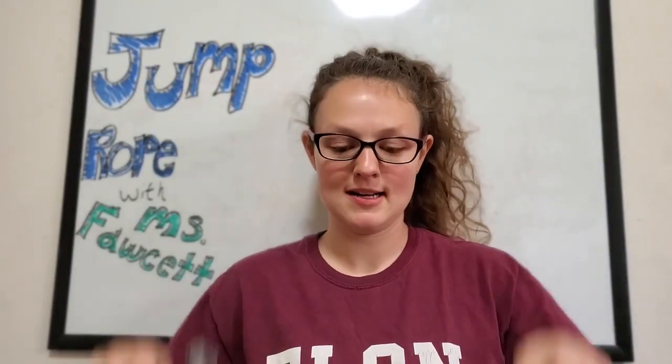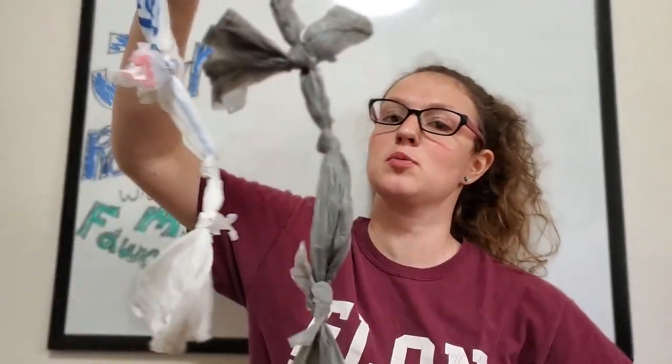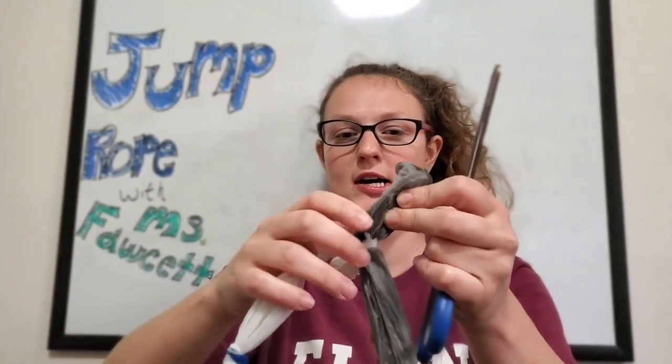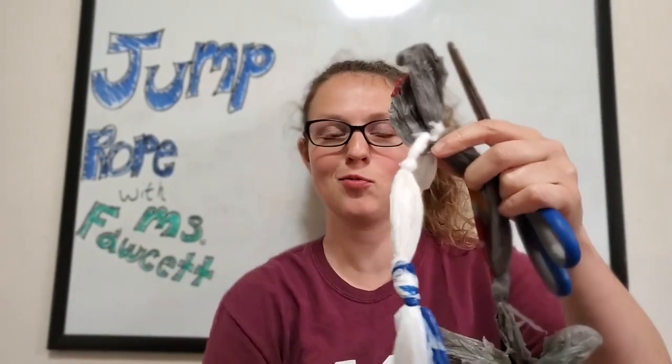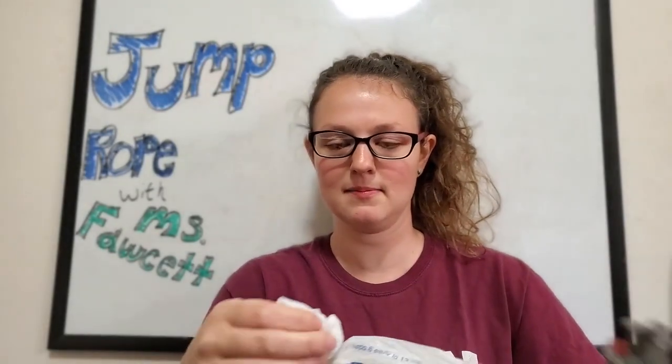Now I have my two chains — this one is four bags long and this one is four bags long. At this time is when you use the scissors. You want to get all these extra parts out — be sure you're not actually cutting the rope, just cut the extra bag part.